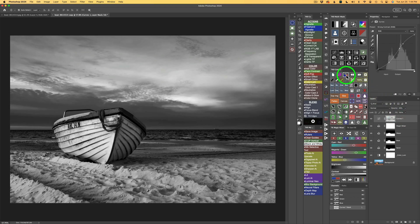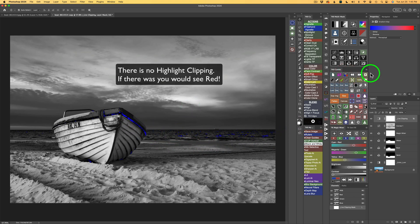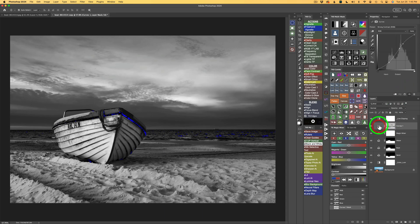Here's another tip: see this button on your TK9 Combo or CX panel? Click it — this is live clipping. Anything in blue is clipped shadows; anything in red is clipped highlights. If I did have a clipped highlight, I could add another curves adjustment layer and pull down on the highlights to get rid of the clipping. But in this case I don't have any clipping, so I click this button again to remove the live clipping layer.